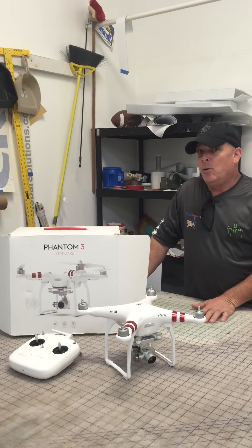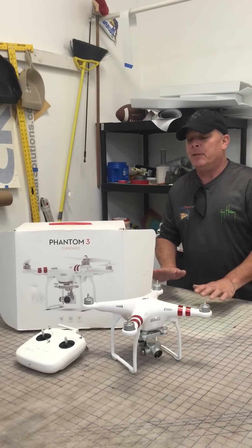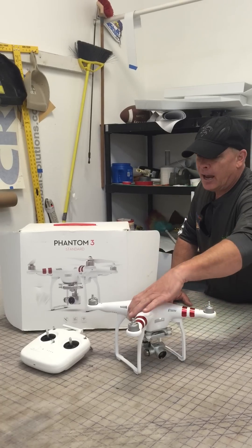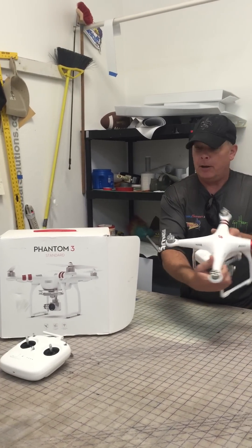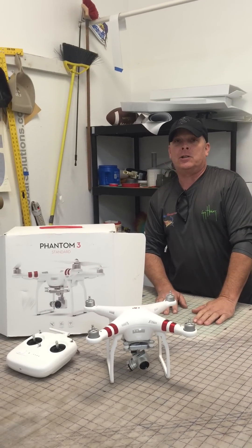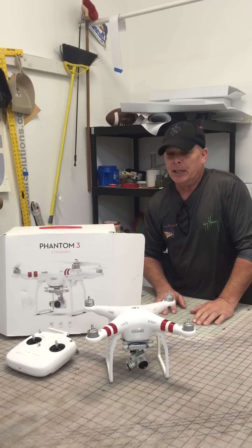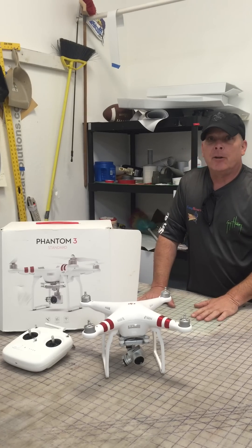But when I got home, my DJI Go app advised me to upgrade the firmware. I have the DJI Phantom 3 Standard, which I got a few months ago and I love it. It's an awesome toy and I just love flying it. The Phantom 3 Standard is the key here.